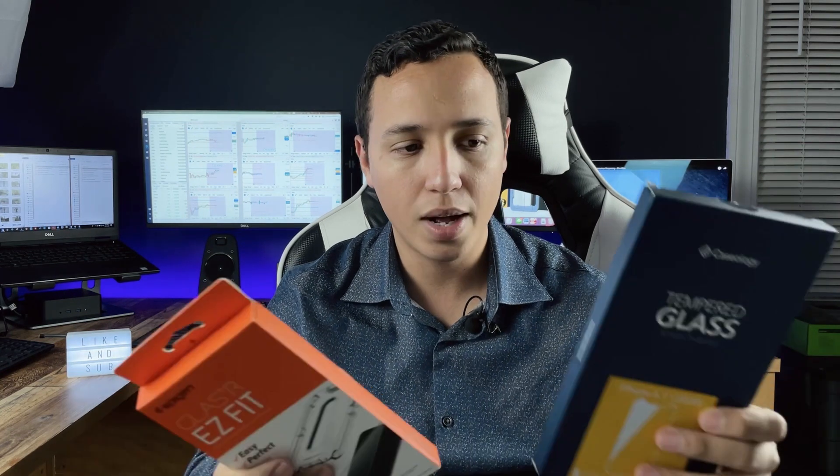In my opinion, they both offer the same quality of product and the same protection. I didn't do any realistic scratch test or drop test because I didn't want to mess with my phone, but I'm assuming these two are good to go — these are pretty good brands. Either one of these two would do well on your phone. I just prefer the Spigen — that's my opinion.